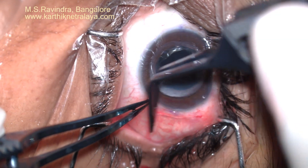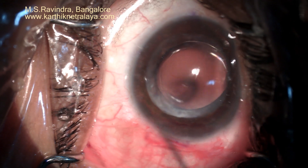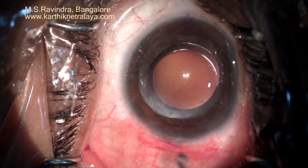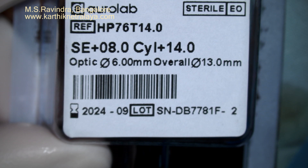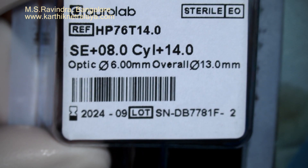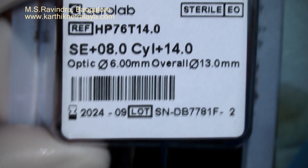I believe this is the best way to handle a patient with low endothelial count and a high cylindrical power of the cornea. On a hydrophilic platform, I have implanted up to 20 diopters of toric lens, but this is the first time I have implanted a 14-diopter hydrophobic IOL in a high cylindrical patient. Thank you.